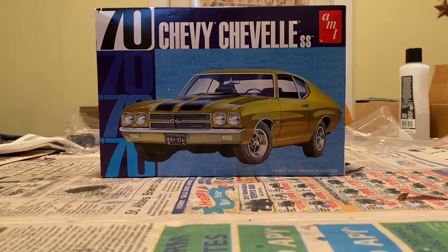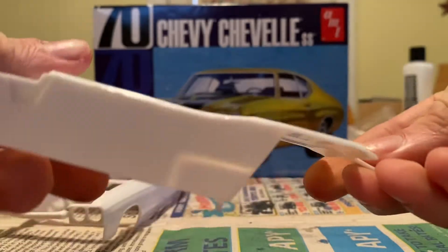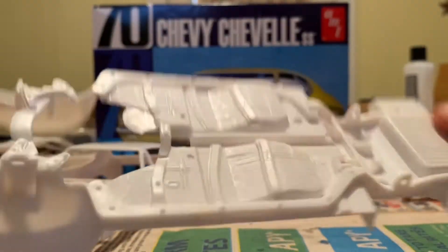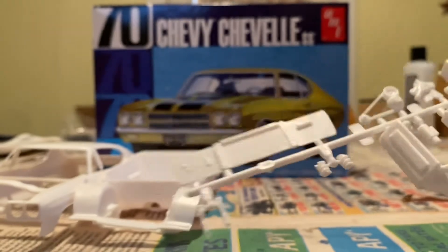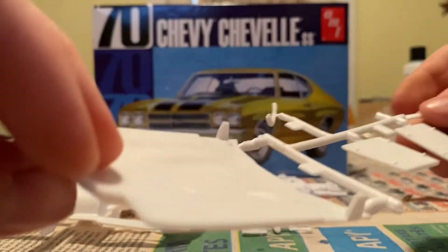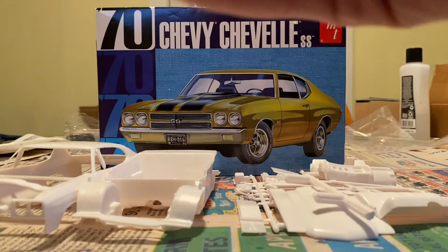Let's go into the parts. We got our body, got some pieces to remove, here's our interior tub, here's our frame, we got motor parts, a battery, chocks, we got a radiator, we got a radiator hose, part to the back of seats, and a cowl induction hood. We got our seats and console, we got our back seat and our dash, we got an intake that fell off the tree.